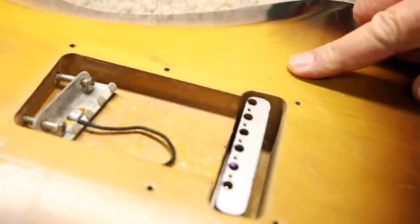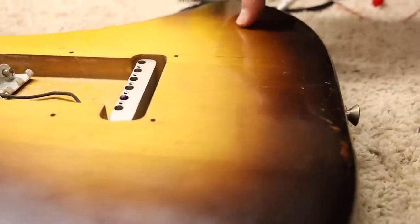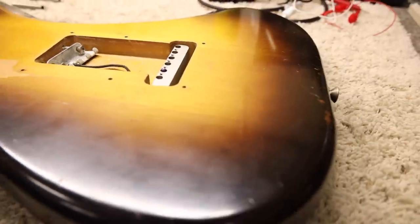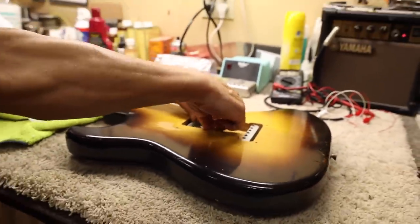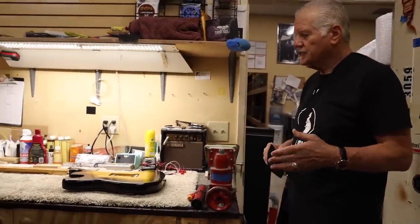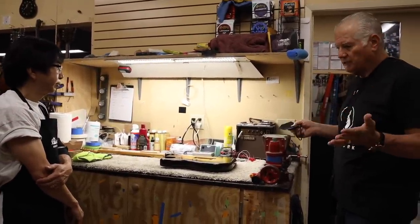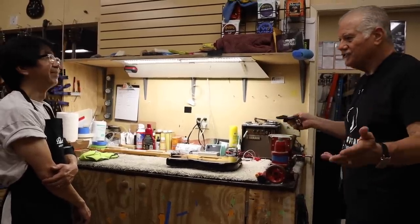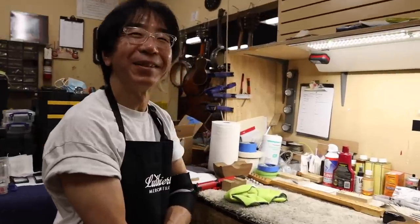Would you say this is ash or alder? This is absolutely alder. It's got a little grain like ash would have but not a whole bunch, and we can see the seam line here — it appears to be a three-piece body. So basically that's it: a late '56 Strat, a very nice guitar that would be a great player, but with a couple of little issues we wanted to point out. We hope you enjoy our discovery here. Thank you very much for watching!